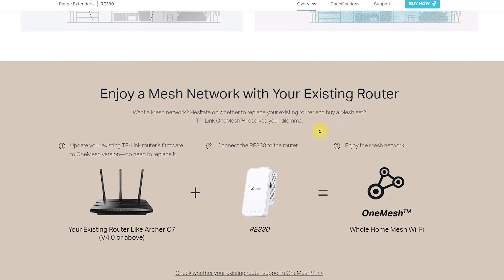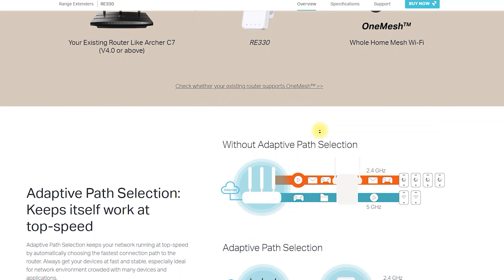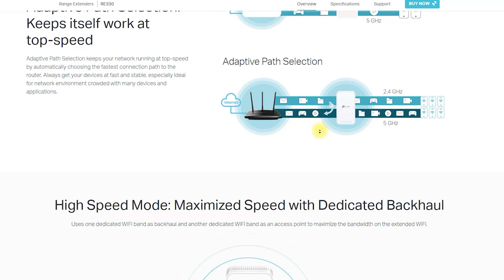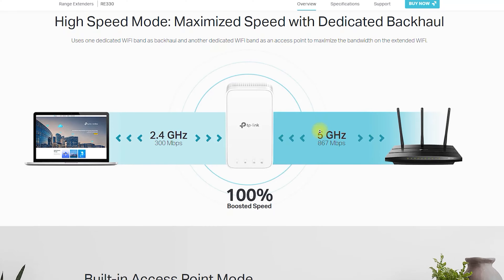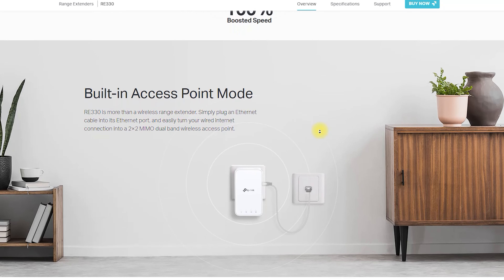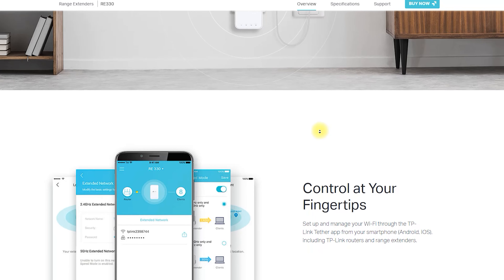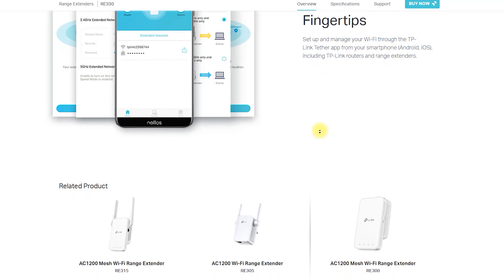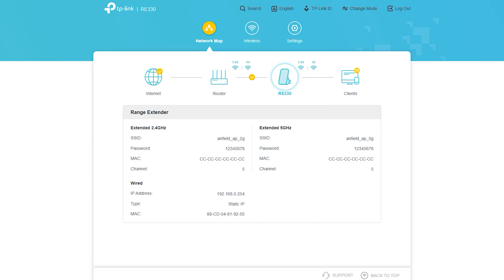The RE330 AC1200 Mesh Wi-Fi Extender is a dual-band Wi-Fi extender that supports both 2.4 GHz and 5 GHz bands. It has a maximum data transfer rate of 1200 Mbps, which is ideal for streaming high-quality video content and playing online games. The device has two external antennas, which help to improve the range of your wireless network.